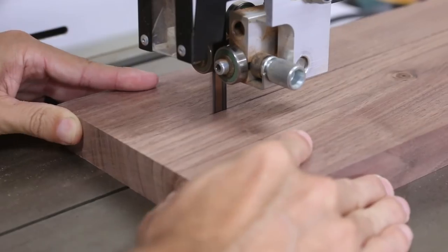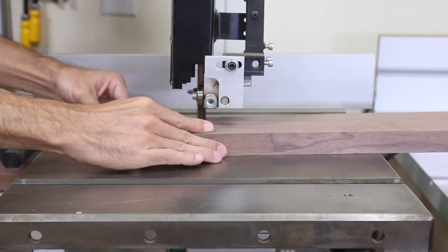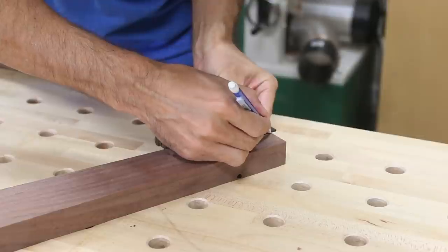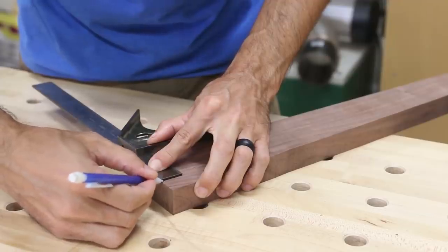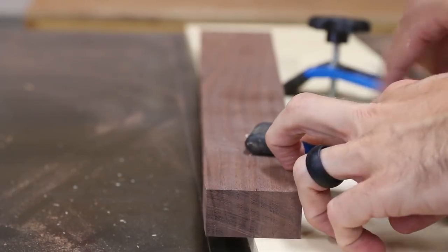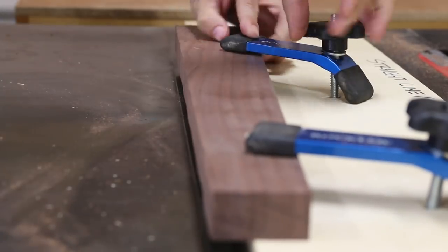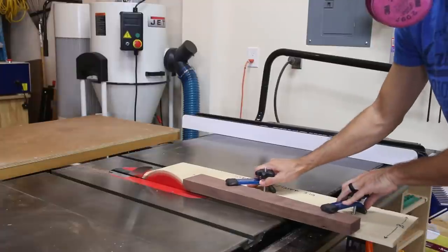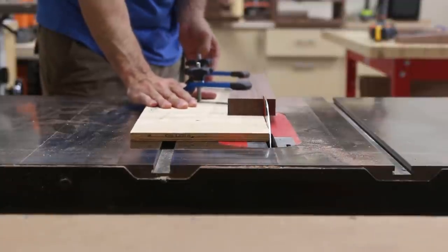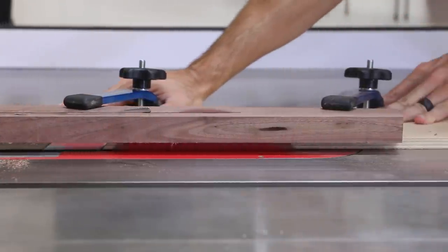I cut the blanks to rough size on the bandsaw, then took them to the bench for final layout. I laid out the taper of the legs with a reference point on each end of the board, and used these reference marks to line up the board with my simple tapering jig on the table saw. As long as the marks are lined up with the edge of the jig, I'll cut the exact taper I need — though I need to upgrade this jig since the repeatability isn't perfect with this setup.